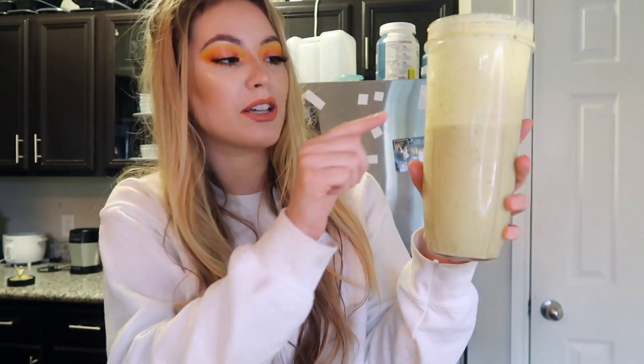Here we have the finished Sunshine Surprise. It has a little bit of green specks — that's obviously just from the cucumber. It would be a lot sweeter without the cucumber, but I like the kind of healthy taste it gives it. Overall it's really good.